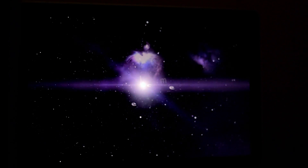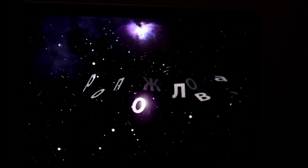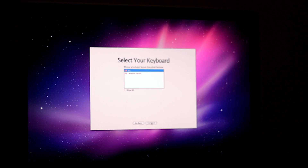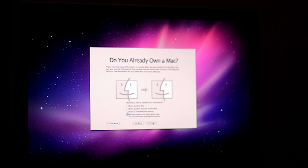And here we have the start menu — it's successfully downloaded and it's showing all the languages. Now I'm going to click language, United States, and click Continue. My keyboard is going to be US. And I don't want to transfer any data. But if you do have data to transfer, you can say From Time Machine Backup, plug in your hard drive, and it will transfer all your data. But I'm not going to do that, so I'm going to click Continue.